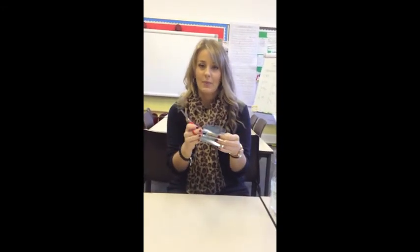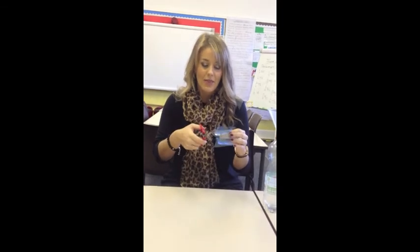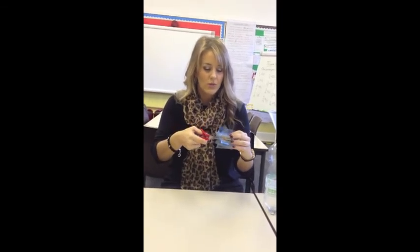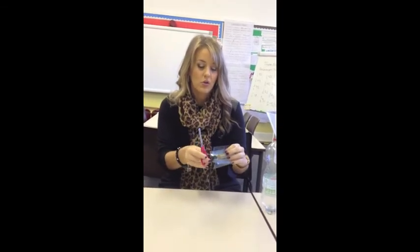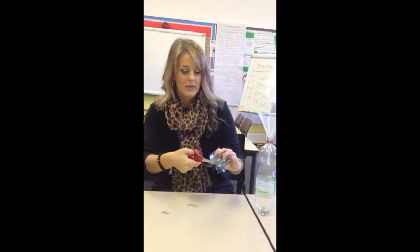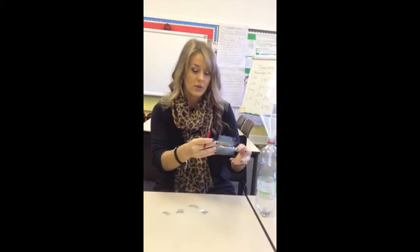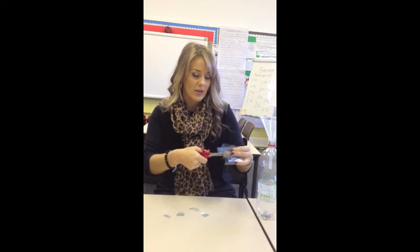The next step is to trim the edges. The length of these plastic blades needs to be the same length as the cork. So what I'm going to do is, roughly one by one, trim them using the edge of the cork as a guide. Can you see? They're coming off really nicely and you should be making sure that you're not touching the corners as they are quite sharp.